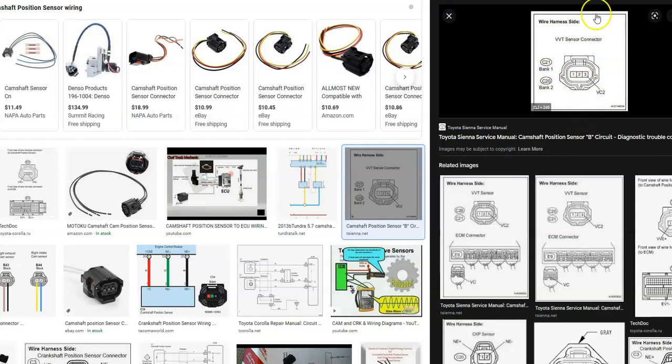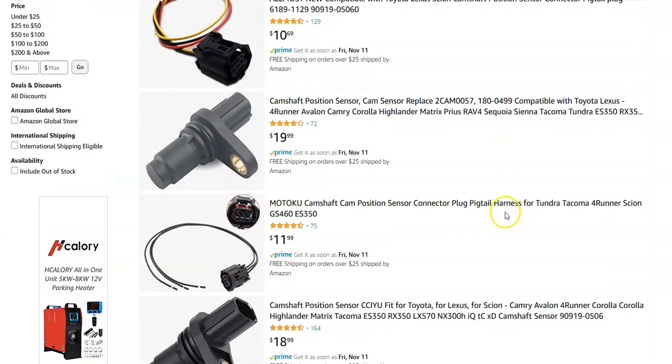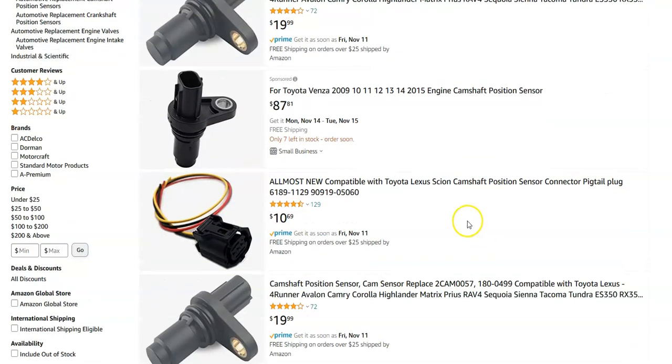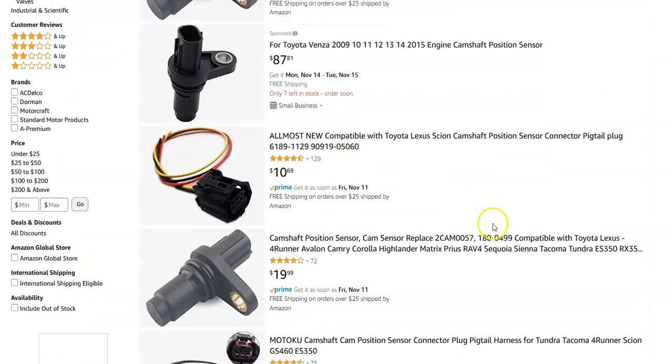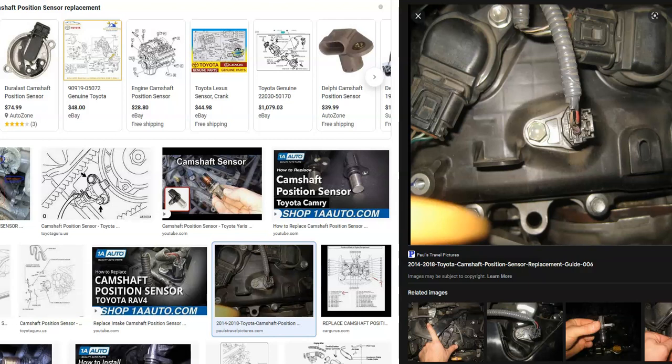If you check the wiring and everything's good — no blown fuses or anything like that — then it's time to change out the camshaft position sensor. Looking on Amazon, they're usually around 20 to 30 bucks, though here's one for 90. They're not super high-cost parts. Replacing one of these is usually pretty easy on a Toyota — some manufacturers put them in very difficult locations, but Toyota usually puts them in easy spots. They'll usually be on top of the engine. You have one bolt and the harness: take the harness off, remove the bolt, put the new one in, put the bolt back and the harness, and that's basically it.